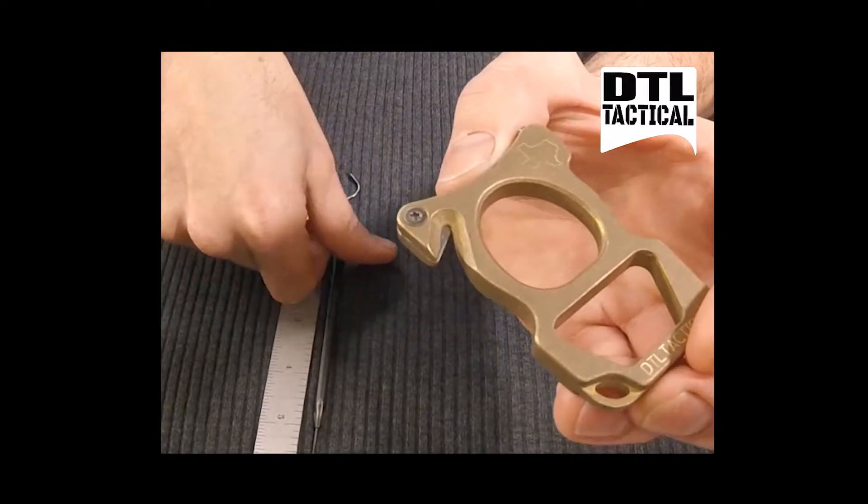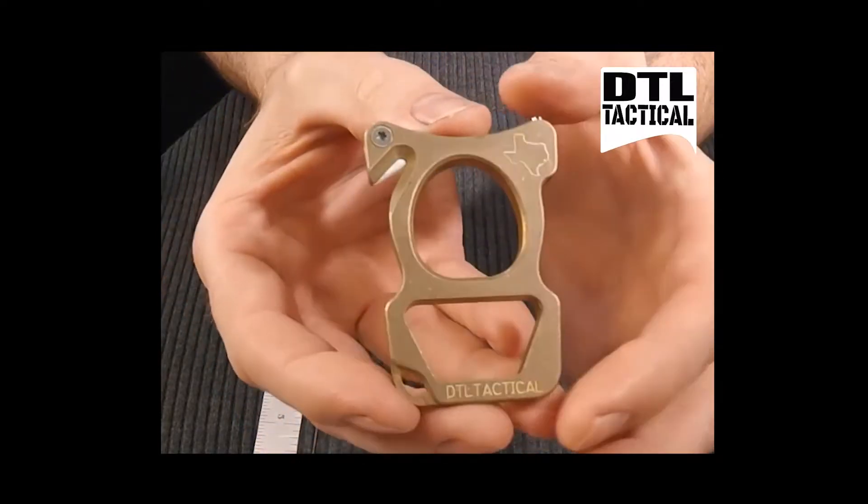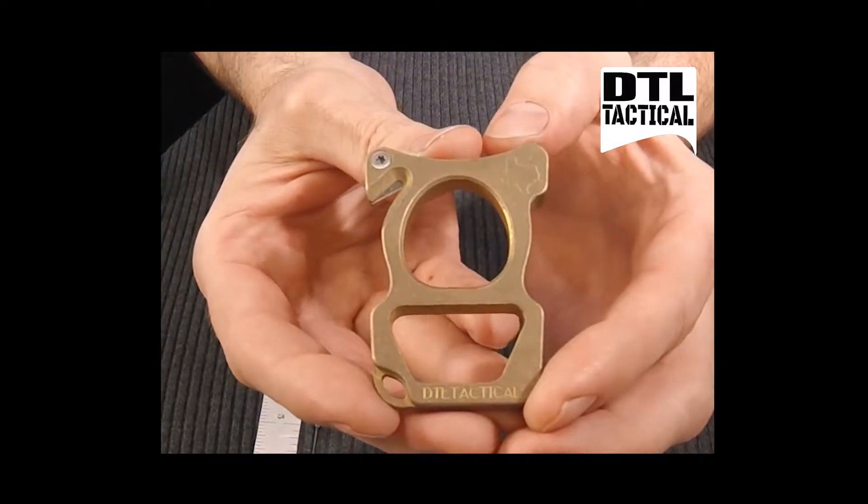The blade is thirty-five thousandths thick. It can be used to cut seatbelts, small cord, and small diameter rope.